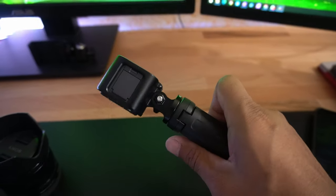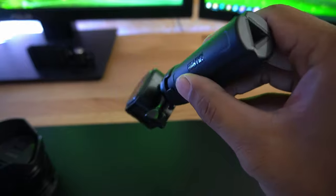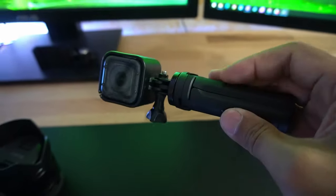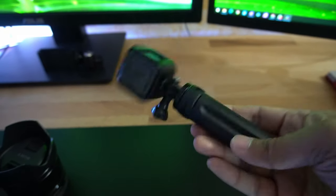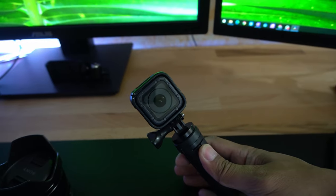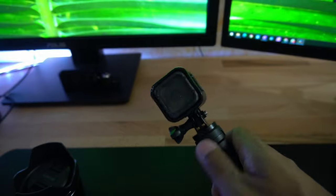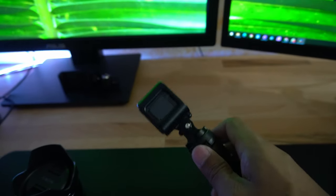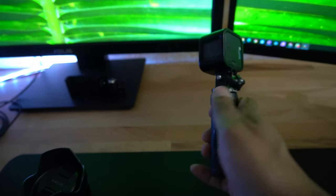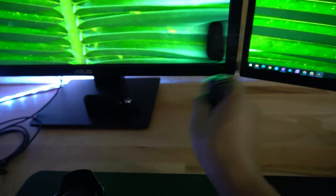I also use this GoPro Hero 5 Session along with a mini tripod leg from Zhiyun. This is what I use to capture video on my alternative channel - any sports footage, riding my bike, or running. I tuck it in my pocket, pull it out when I need it, and just selfie myself or other people on the road.